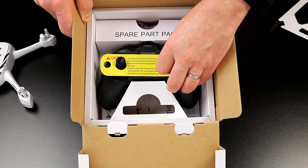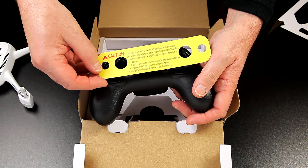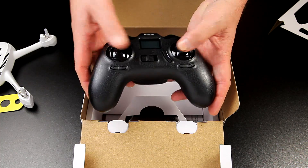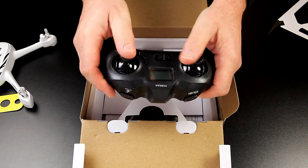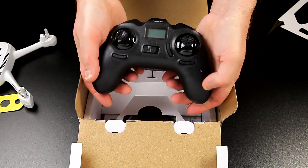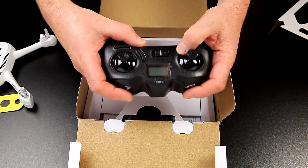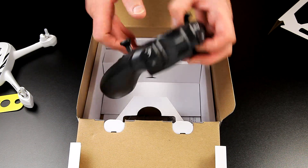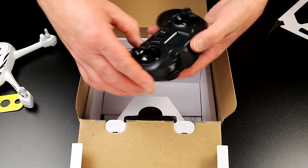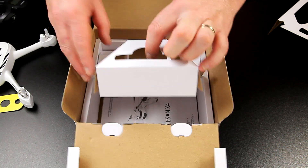Really well packaged. Down into the transmitter, which again has nice cautions on there — if you're new to quads, I'm impressed with this already. I always find these quite nice in the hand, the two sticks feel further apart. They fly really well because your fingers just naturally come up for the controls, and they mark the controls — one of my pet hates when nothing's marked up. Trims are there too, nice and simple.